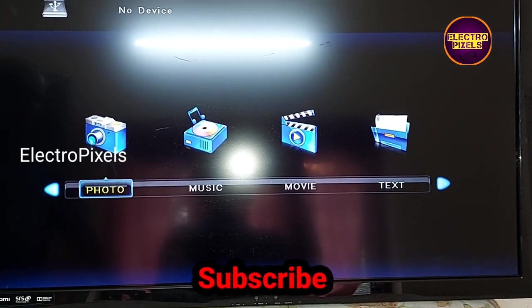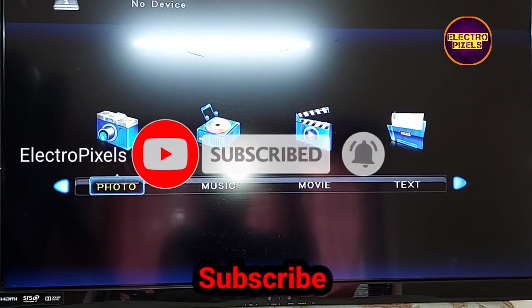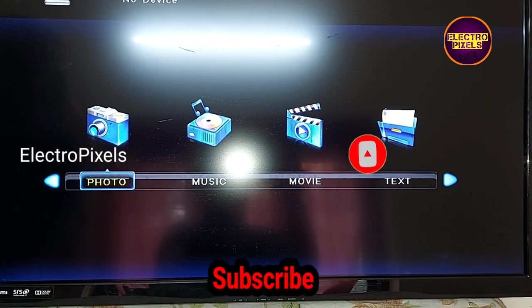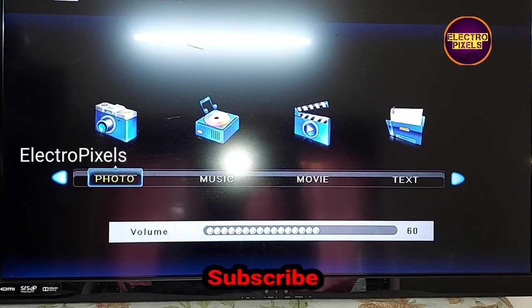Hope you like this video. See you in another video with another interesting topic. If you like our channel, please don't forget to like, share, subscribe and press the bell icon for getting further notifications. Thanks for watching.